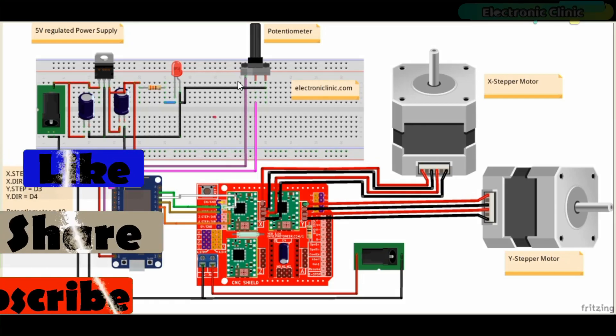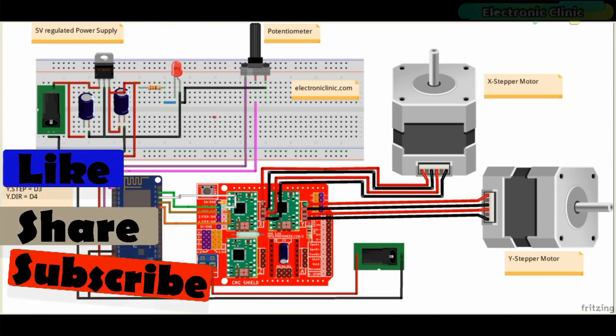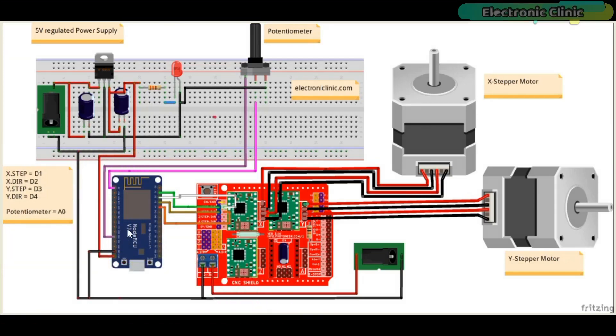The right and left legs of the potentiometer are connected with the NodeMCU 3.3 volts and ground pins, while the middle leg of the potentiometer is connected with the analog pin A0 of the NodeMCU module. This potentiometer is used for manually adjusting the starting position of the X stepper motor.